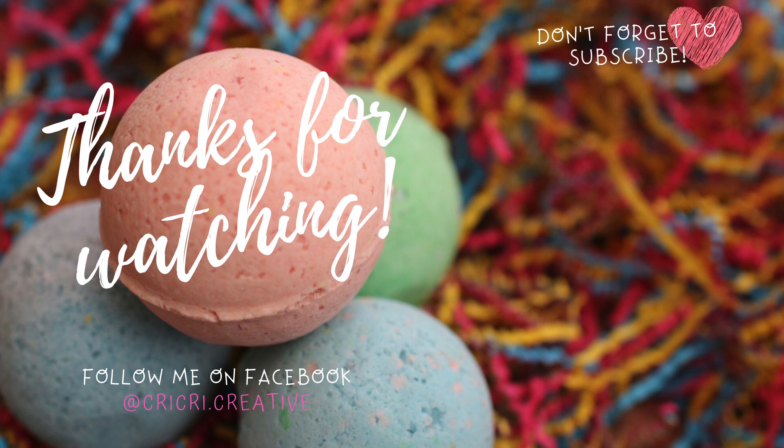That was all for today's video! Thank you so much for watching. Don't forget to subscribe and share this video with all your friends. See you next week, bye!